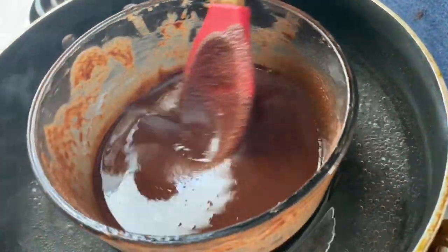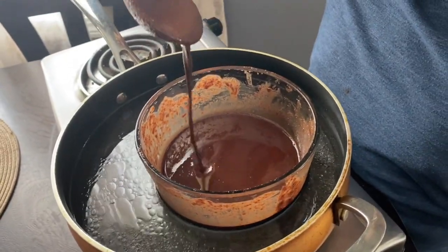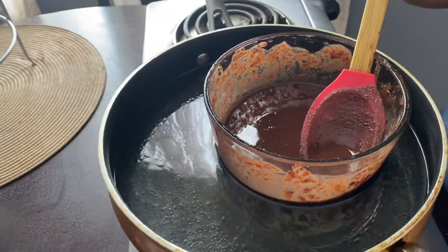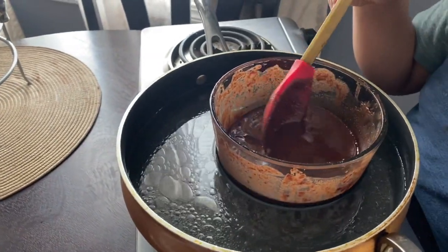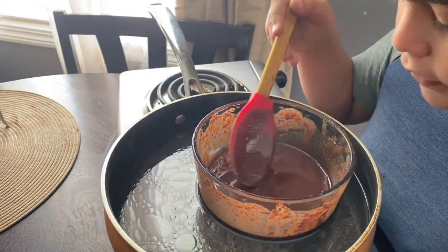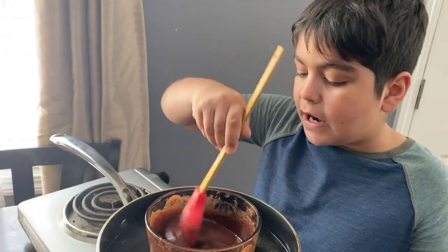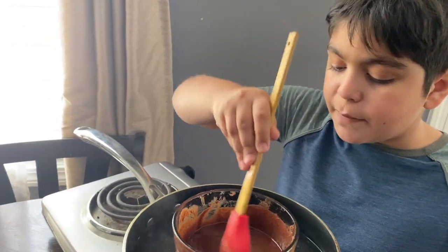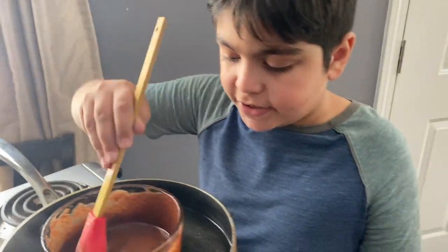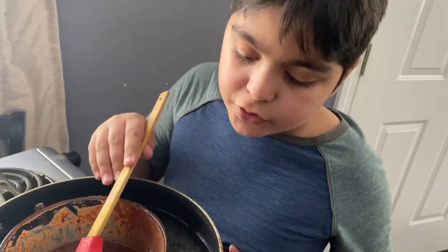It's been a few minutes. Now it should look something like this. As long as it's not too powdery it will be good to go. It looks like it's not too powdery, but we're going to mix it a little bit more just in case there's still a little powder.